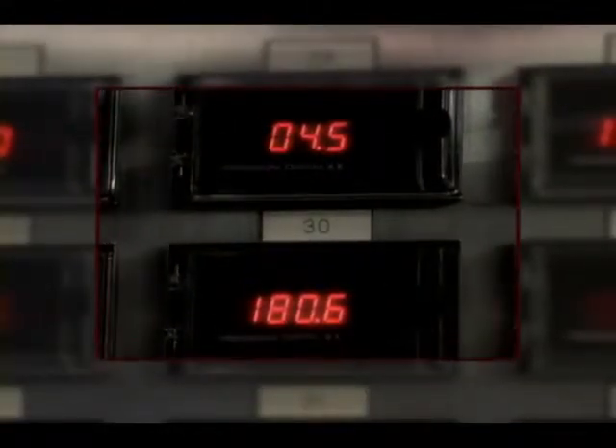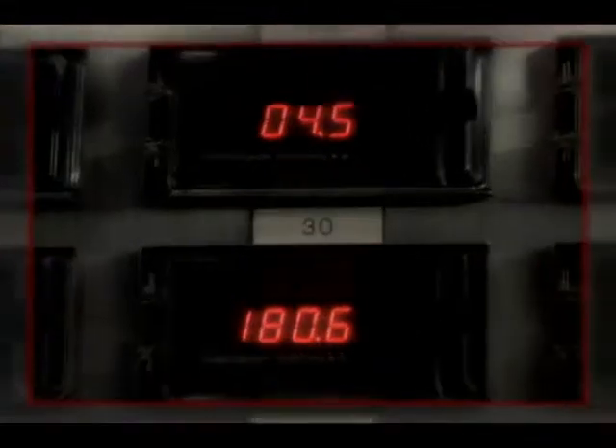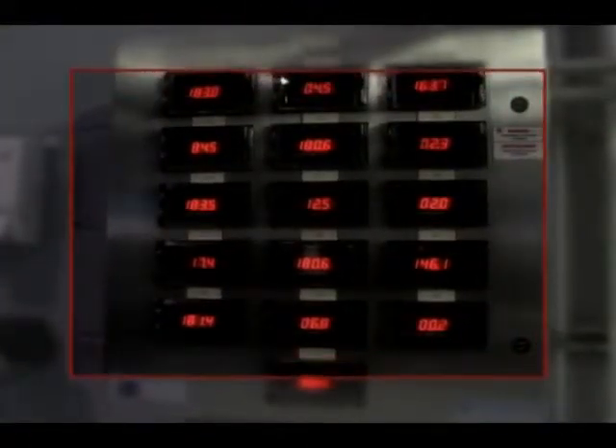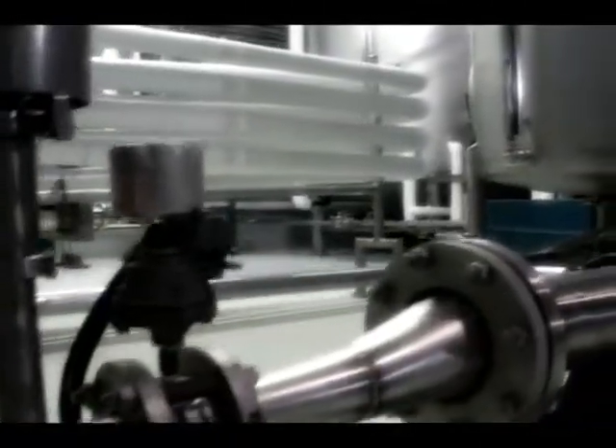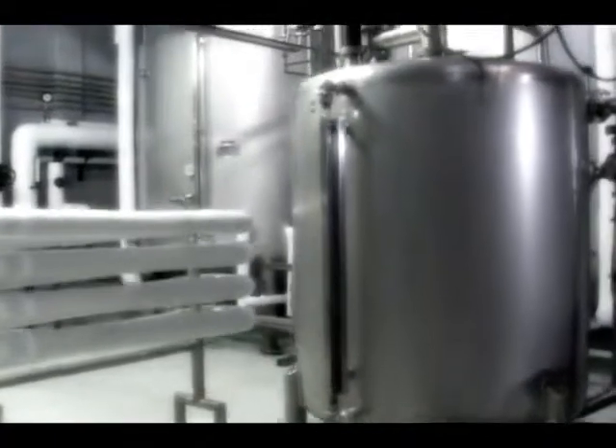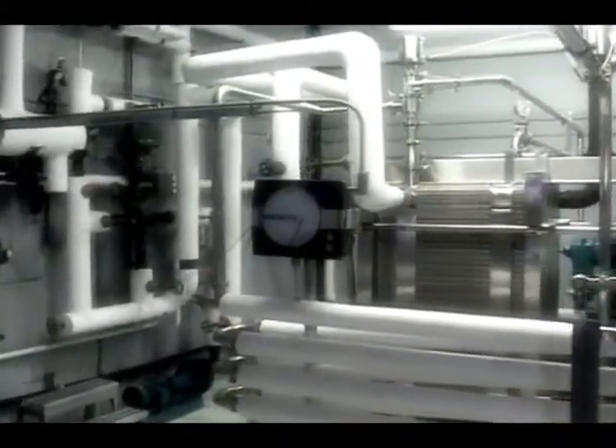All of these storage tanks are equipped with a nitrogen-controlled atmosphere conservation system and have no contact with oxygen. It keeps the syrup safe from any risk of contamination, fermentation, and crystallization. This system also offers consumers a uniform product with constantly equal flavor and quality.